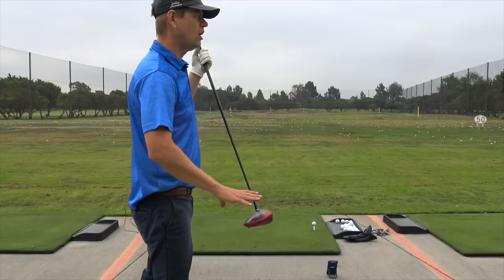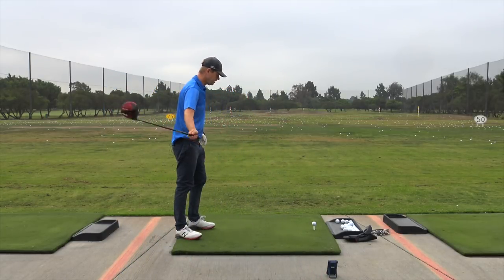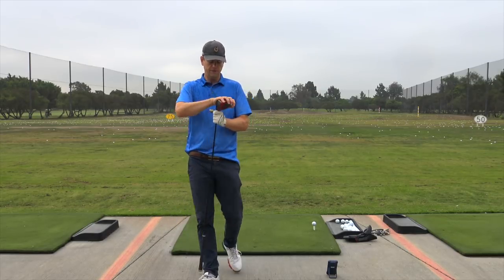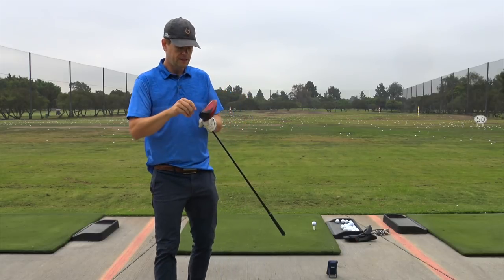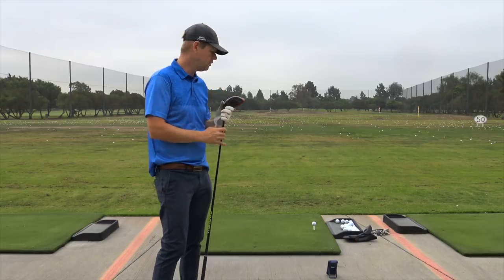That would also change the loft by about two degrees, so from a nine-degree driver to a seven-degree driver. So I guess the thing to do is to try the different loft and setting combinations to see what works for you.